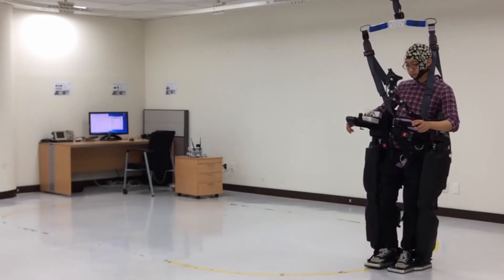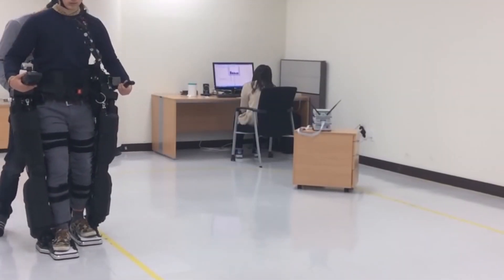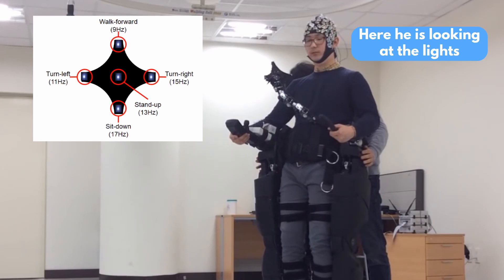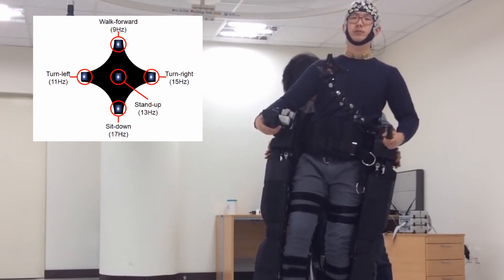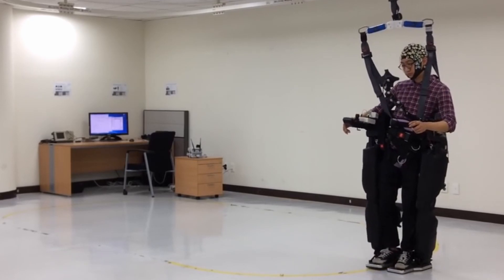EEG is not perfect — electrodes are placed on the scalp rather than within the brain, making them more susceptible to noise and harder to interpret. That's why researchers developed ingenious solutions. For example, this exoskeleton had a panel with blinking lights; the user could focus on specific lights, producing a brain signal associated with a particular blinking frequency. That signal was read by the EEG cap and transduced into specific commands for the exoskeleton.